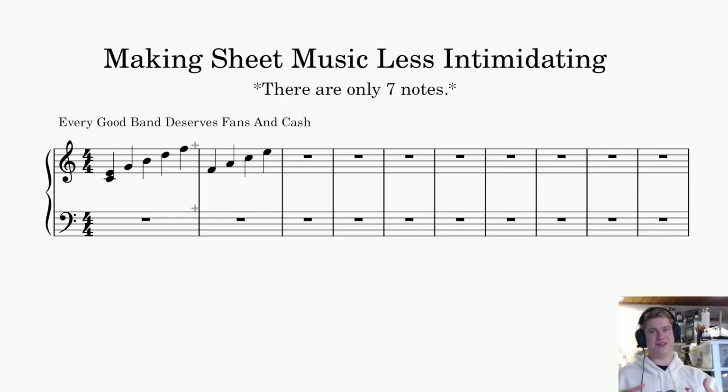This is going to be a video that you can come back to. I'm going to tell you a bunch of things you can write down, take notes of, look up on your free time, or maybe just look up as you're watching. The whole point of this is I'm going to explain all the stuff that makes sheet music way too complicated.